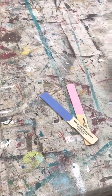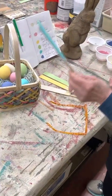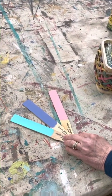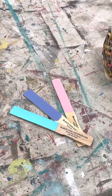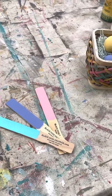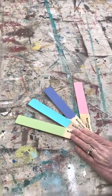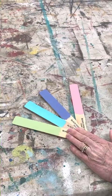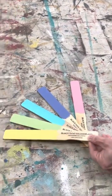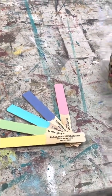Hydrangea is two parts Clean Canvas, one part That's Gonna Leave a Mark, and one part Blue Ridge. Retro Blue is a color we've used before — it just fits in perfectly. Retro Blue is two parts Clean Canvas and one part Teal. Sprout is a nice spring green: one part Patino Greenio and one part Roanoke Rain. Baby Chick is one part Baby I'm Amazed and one part Star City Sunshine.